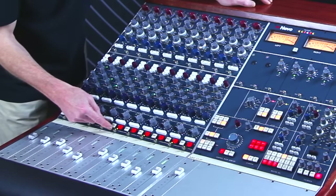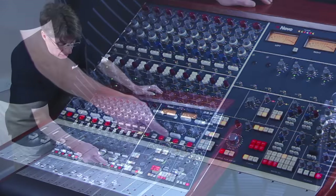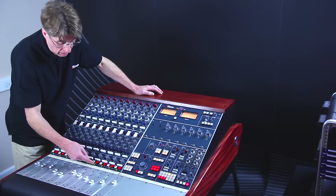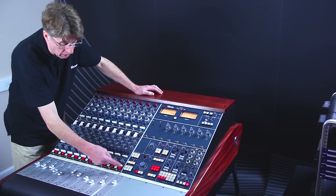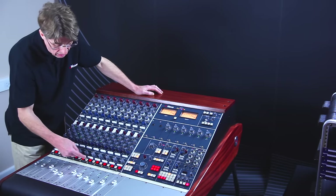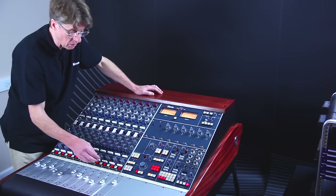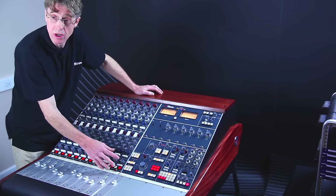However, channels in solo isolate will act as AFL so that you can still hear the solos in the monitor loudspeakers. Any channels that are not in isolate will cut all the rest of the solos. This isolation is useful for when you are using channels as group returns and you don't want them cut by the solo system.